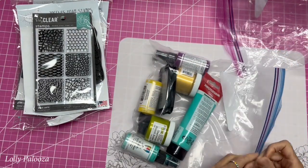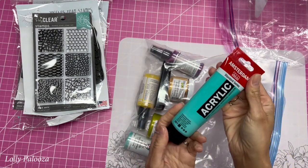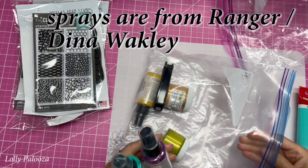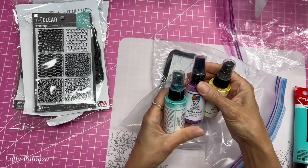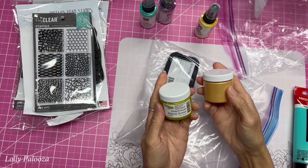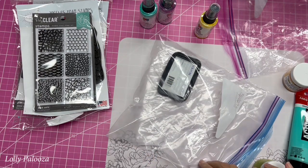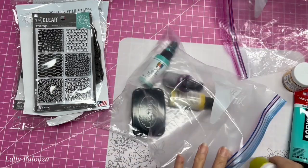From the second class, we got the addition of this, which was the Amsterdam acrylic, and this is a beautiful turquoise — you know I love turquoise. We also got some sprays — everybody got one of these, but we got different colors in the sprays, and paste. This is what I got: lemon, eggplant, and turquoise. And we all got different colored paste from the Crafter's Workshop — I got gold butter and chartreuse. And we got the Stazon ink pad. So that's a lot of media for these projects.